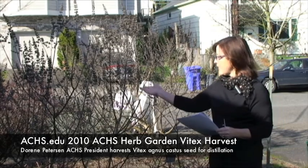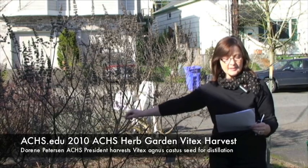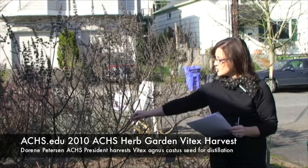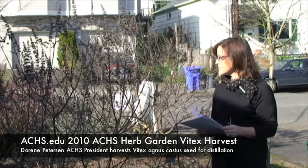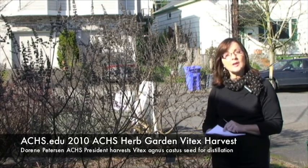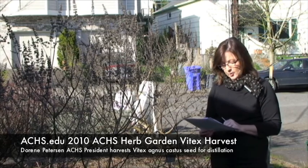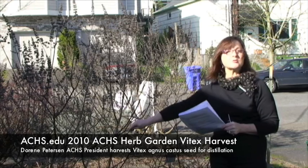Today we're going to be harvesting Vitex seeds. Vitex is a particularly interesting plant — Vitex agnus-castus is the Latin name. It's actually from the family Verbenaceae and it's a perennial, deciduous shrub. The seed is what we harvest to steam distill the essential oil. It has a number of interesting common names which really tell you a lot about what this plant was historically and traditionally used for. Some of those names are chaste tree, monk's pepper, or chaste tree berry.